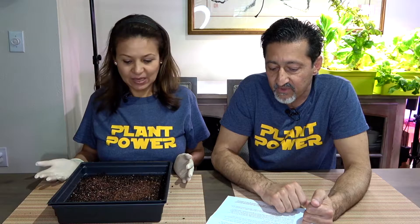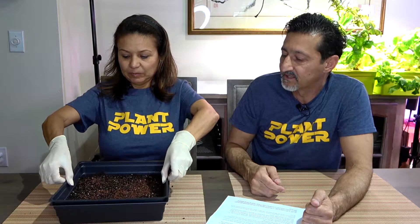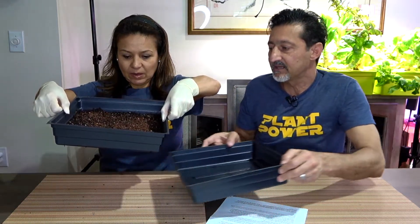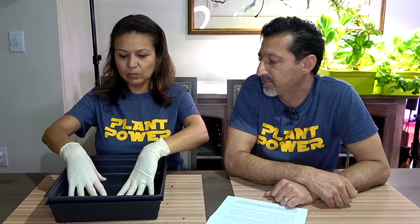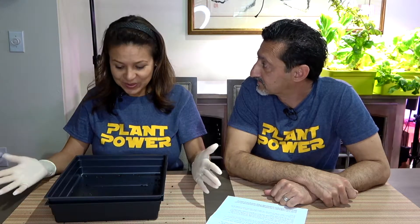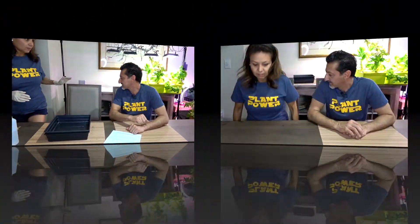Place the tray without the holes on top of the seeded tray. We're going to allow these seeds to germinate in the dark — they apparently like a little bit of pressure, almost like they're being buried in the soil. These are going to be in the dark for three to four days. Now I'm done with the soil system, and Dr. Riz is going to start his hydroponic system. We'll put this in a dark closet for three to four days.